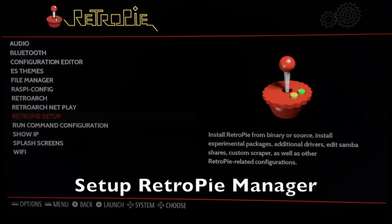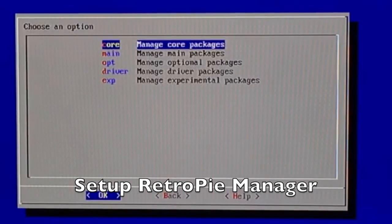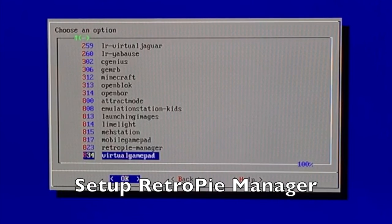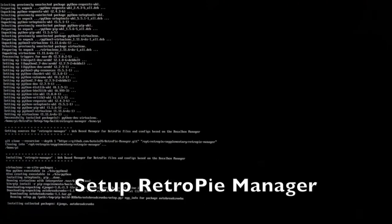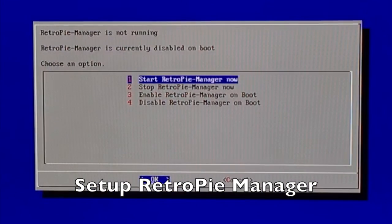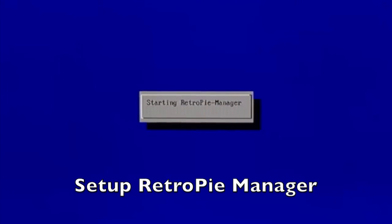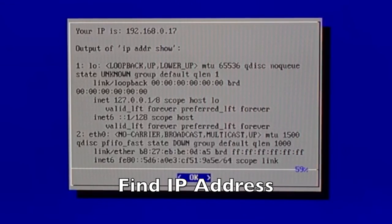Now we need to set up RetroPie Manager. Scroll down to RetroPie Setup — the first time you do this it may take a few moments. Click OK, go down to Manage Packages, then Manage Experimental Packages. Scroll almost to the very bottom, second one from the bottom, and choose RetroPie Manager. This is going to take a little while to install. Once that's done, go down to Configuration Options and enable RetroPie Manager on boot, click OK, then start RetroPie Manager now. Now we need to go back to our computer, but first we need to grab our IP address. On the main configuration screen, go down to Show IP — when the window pops up, your IP address should be listed at the top. Make sure you write that down.